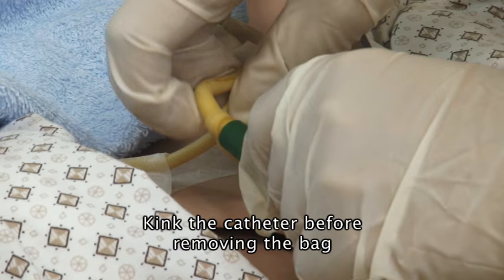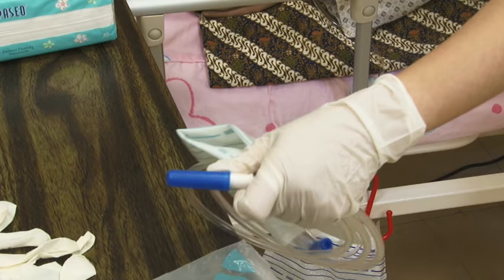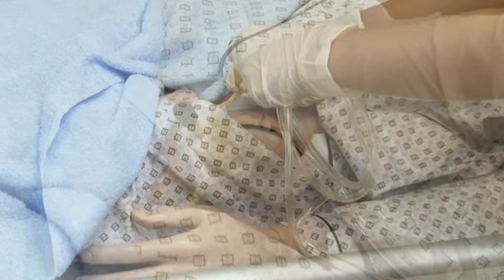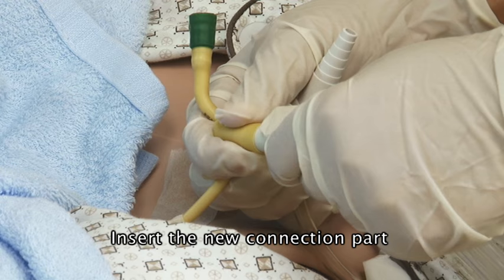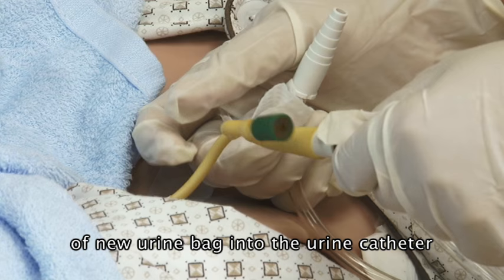Kink the catheter. Remove the cover of the new bag and ensure you do not touch the tip prior to insertion into the catheter. Push and secure. Observing for any leaks. Ensure connection is tight.